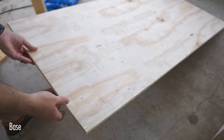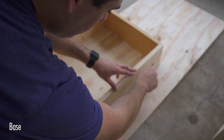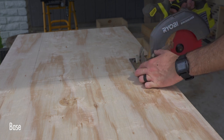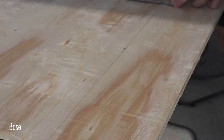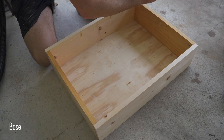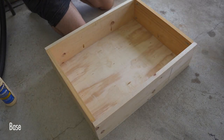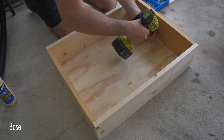Once all of the pocket holes are drilled, I connect everything using pocket hole screws and wood glue. Next, I lay down a 1 and a half inch sheet of plywood, place my completed base on top of the plywood, trace an outline, and then take it over to the sawhorse to cut out my top using a circular saw. Once it's cut, I then add wood glue to the base, place it on top of the half-inch sheet of plywood, and drill it into place using one-inch pocket hole screws so that the screw does not go all the way through the plywood.